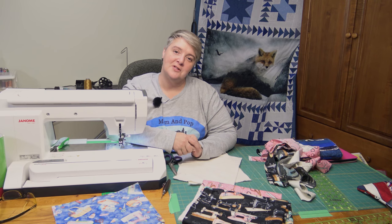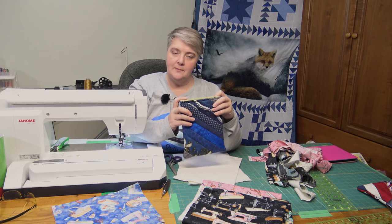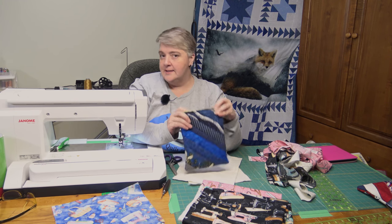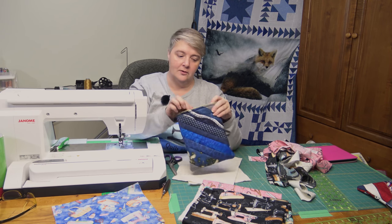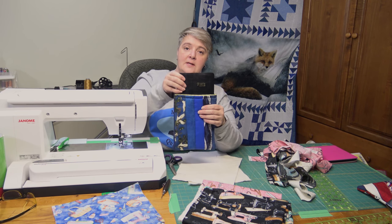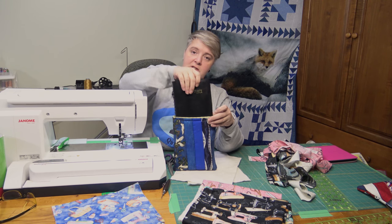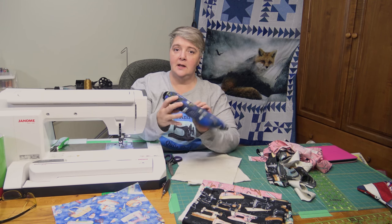Hey everyone, Laura Lynn from the Mom and Pop Quilt Shop here. We're working on a weekend project — making a little padded pouch, a padded book cover, a tablet cover, a Bible cover, or as Pop was looking for, a day timer cover. He's got to do some traveling so he didn't want the pages getting wrecked or ripped, so it slides right in there.